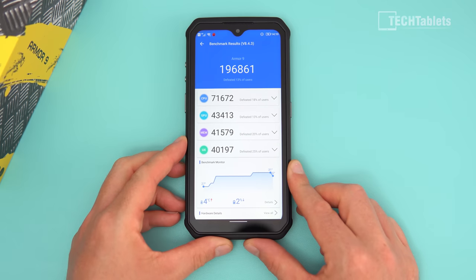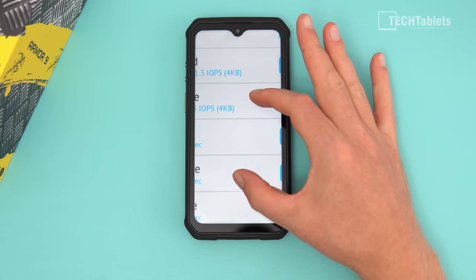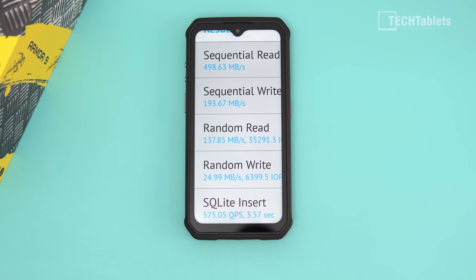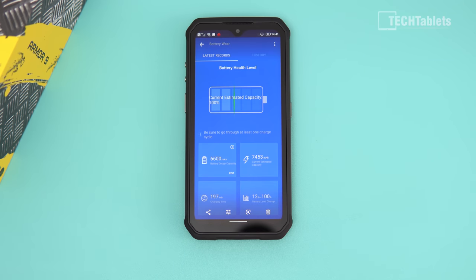The AnTuTu score shows adequate but unremarkable performance. The weakness is the GPU, so it's not ideal for the most demanding games. Storage is UFS 2.1 with reasonable read/write speeds, though random writes are a little low at around 24-25 MB/s, meaning installing apps won't be the fastest. You can't expect flagship performance from a phone like this.